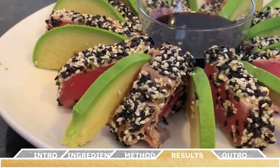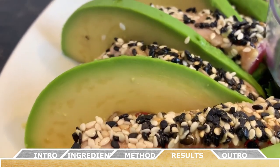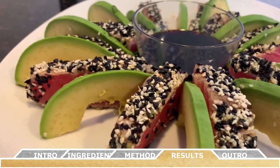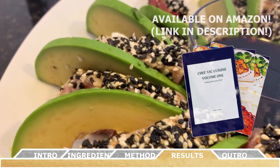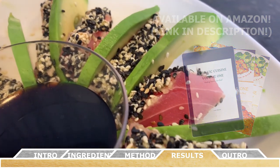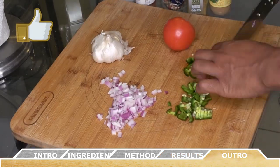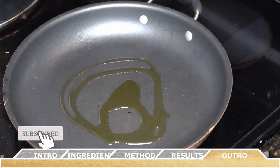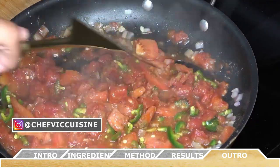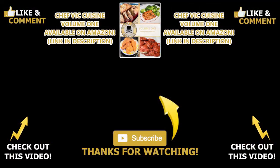And just like that, you've made your very own seared ahi tuna. Whenever I go to a nice restaurant, I like to order a plate of seared ahi tuna, and now with this recipe I hope you can make an awesome plate for yourself right at home. As always, this recipe and many more can be found in my cookbook, Chef Vic Cuisine Volume 1: Finding Your Inner Chef, available on Amazon — I'll leave a link in the description box. Thank you all so much for watching. If you've enjoyed this content, make sure to smash that like button, subscribe to this channel, and hit the bell icon to be notified when my next video drops. Stay tuned for next week where I show you how to make shakshuka. Thanks again for watching, and I'll see you next week on another episode of Chef Vic Cuisine. Peace.